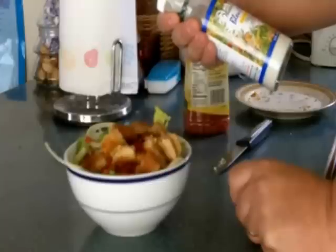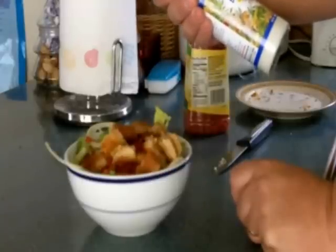Here I have the Walden Farms calorie-free blue cheese dressing. There's absolutely nothing in this — it's sugar free, fat free, carbohydrate free, gluten free, cholesterol free, and no preservatives. Good stuff, I recommend you try it out.